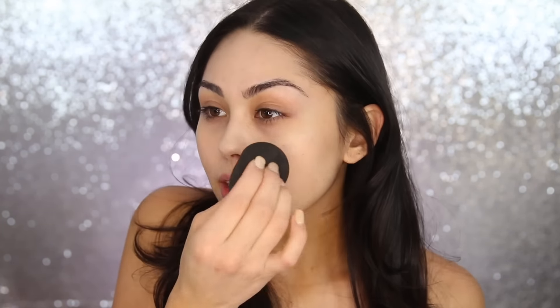Without further ado, let's get into this tutorial. I really want the emphasis to be on the skin, so we're gonna take our time getting prepped. The first thing I'm going to be using is this Pixie Beauty Glow Mist. This is amazing because it has argan oil and it really helps to hydrate the skin and get it ready for the next products. I like to spray it on and then work it in with my beauty blender.